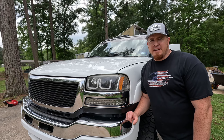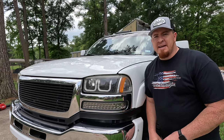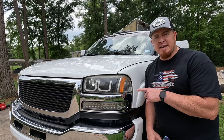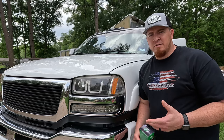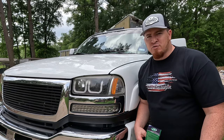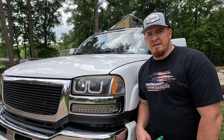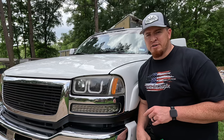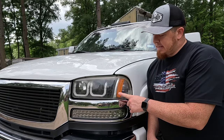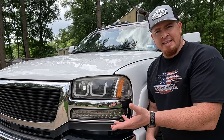Welcome to Whiplash TV, thanks for coming back to check out another video. Today I'm going to work on my wife's 2005 GMC Duramax. Overall this truck in my opinion is a great looking truck, however there are a few things that can be done to still improve on the looks, and today I'm going to tackle one of those things — these headlights and turn signals.